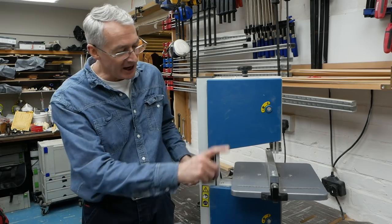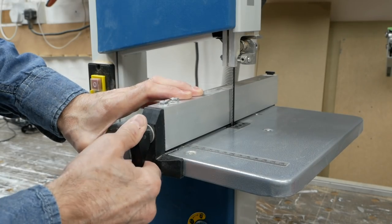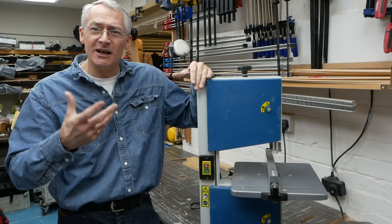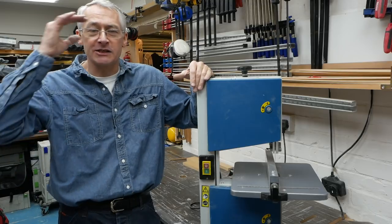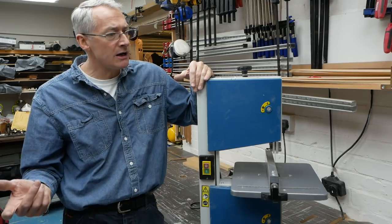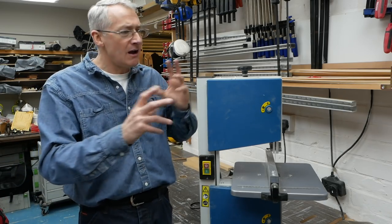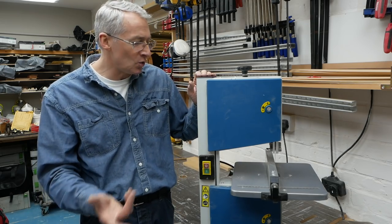It is very much at the cheap and cheerful end of the market — lots of pressed tin, the table and the fence arrangement is all a little bit shaky. But it has taken absolutely everything I've thrown at it over the last six months completely in its stride. It's cut hardwoods, softwoods, aluminium, brass, and whatever that horrible brittle material is that they make socket back boxes out of. It's done absolutely everything without a murmur — never stalled, never jammed.